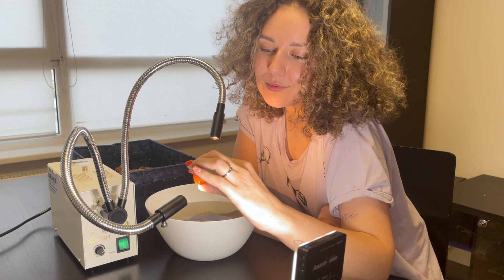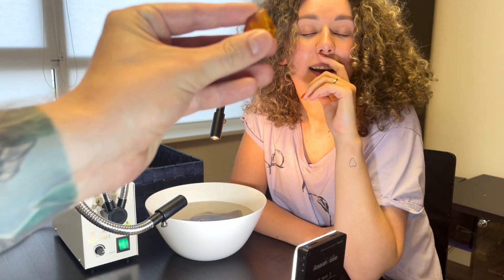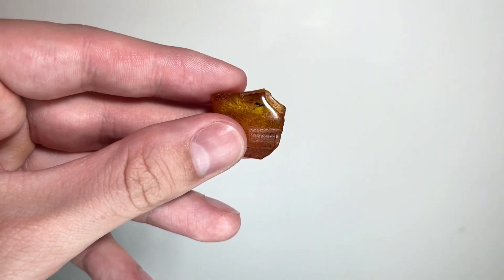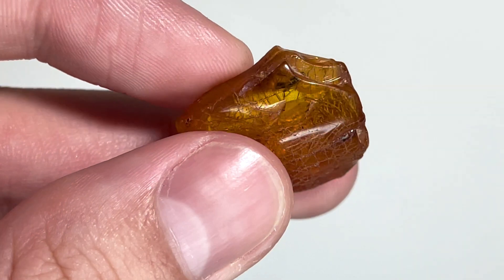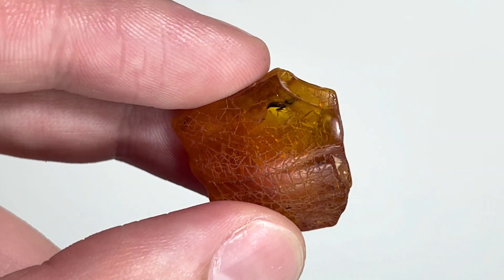So did you make up your mind? Yes. This one? Why this one? Because I think there will be something special — maybe a wasp. In raw state it's still hard to say what insect is inside, but it certainly looks like a flying one. Not a bad looking piece of amber — let's see what I can make out of it.